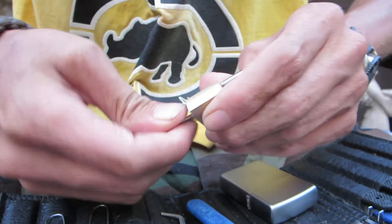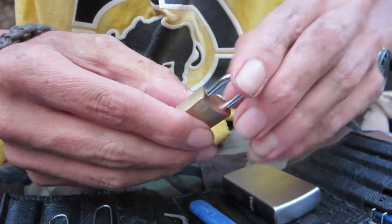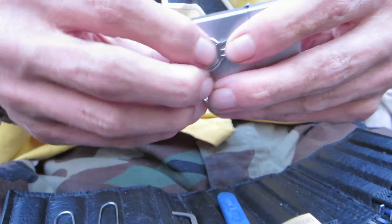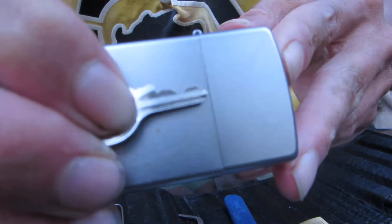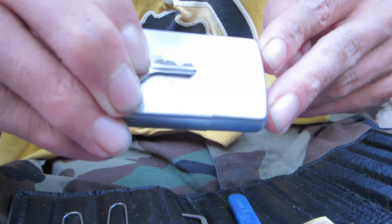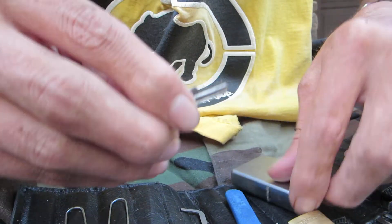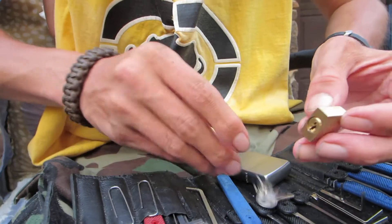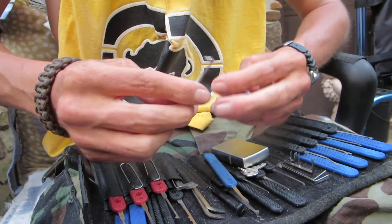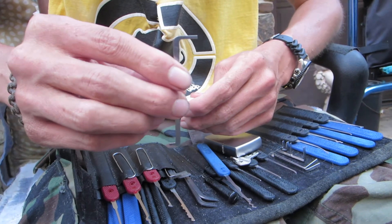It's a bitting lock — there it is, unlocked. I'll go ahead and lock it back up and show you guys the key bitting. It's got three pins in it. There's a look at the key bitting, hopefully you guys can see that. No security pins, just three standard pins.